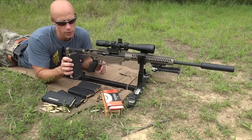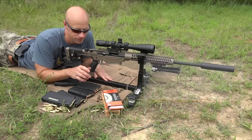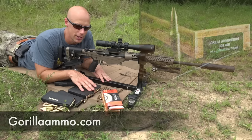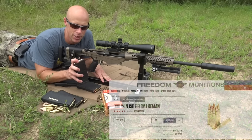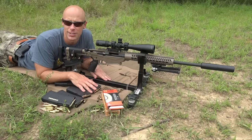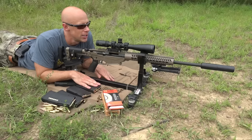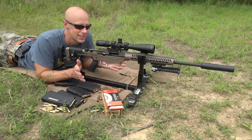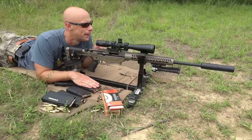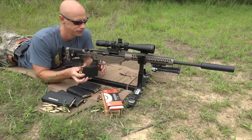We've got a few different loads here. We have the Federal Premium Sierra MatchKing 175-grain load — that's what we're going to fire first. After that we have the Gorilla Ammunition with the same bullet but a different loading, again a 175-grainer. Then we have some Freedom Munitions 150-grain FMJ, just sort of practice stuff. A lot of folks don't want to send match-grade ammo downrange just to practice with, so we'll see how it does. Target is at 100 yards. Wind is about five miles an hour from my back, so no crosswind.